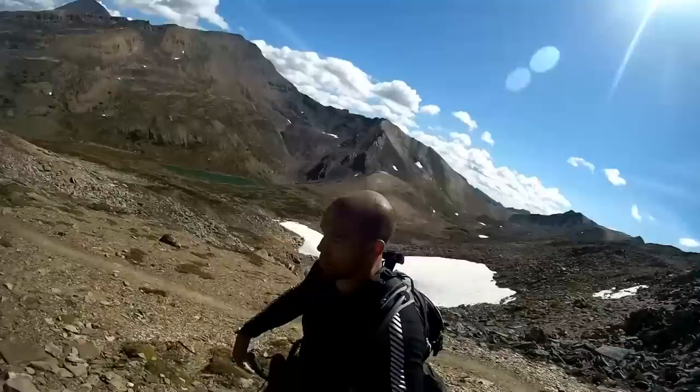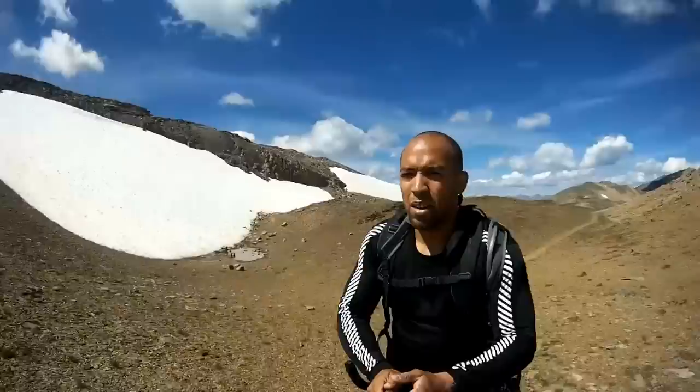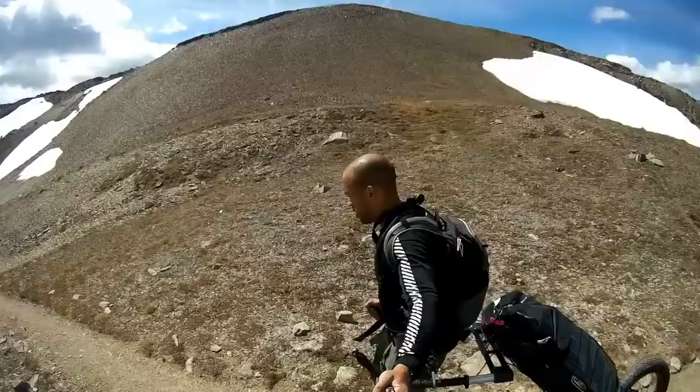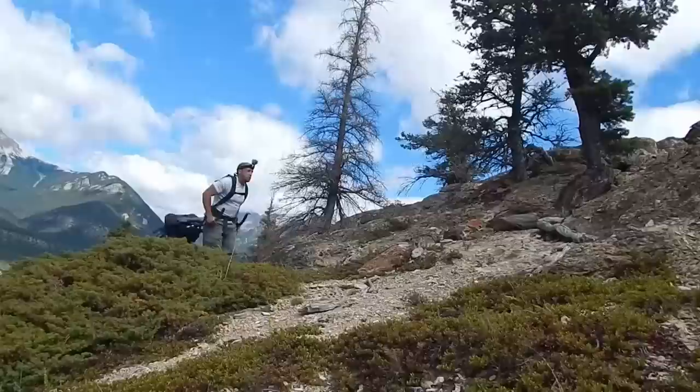Even through bouldering — obviously if you're going over five-foot boulders you'll have to convert it into a pack, but that kind of ground is very rare. Here I'm above the tree line on the Skyline Trail — that's why they call it the Skyline, because it's the longest trail in Canada that has you walking above the tree line. To get there takes a bit of work. Here I am with the GoPro on my head trying to get some cool shots.